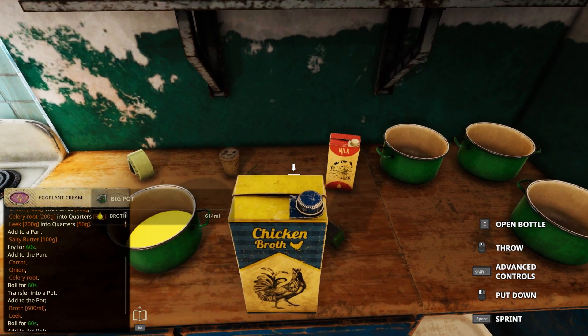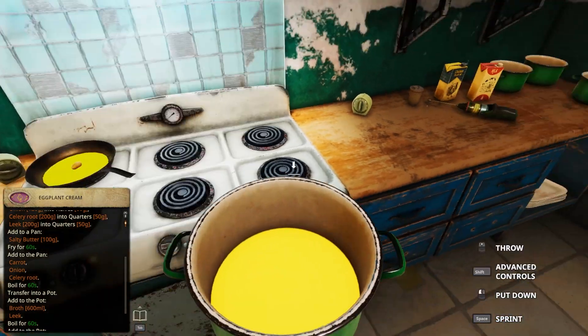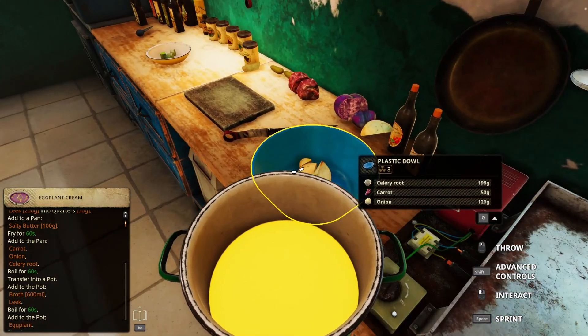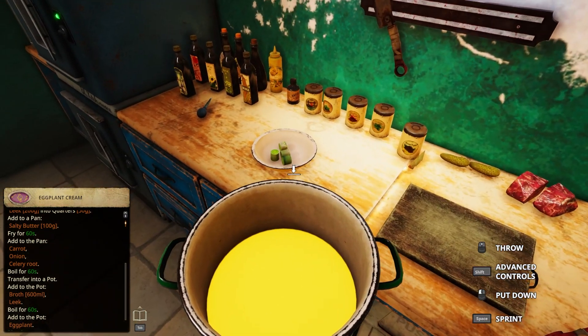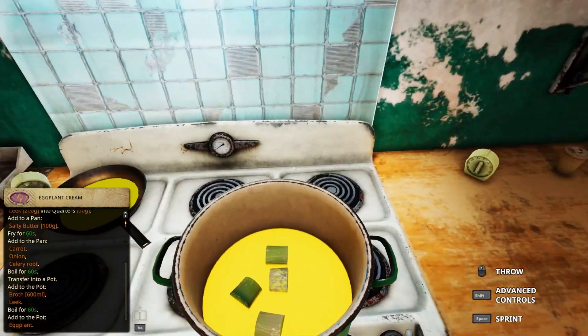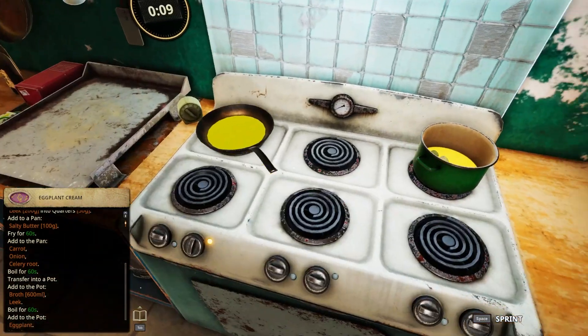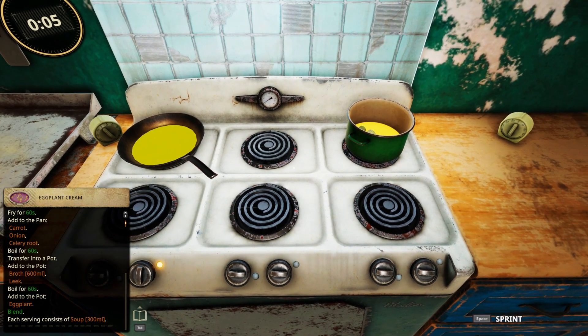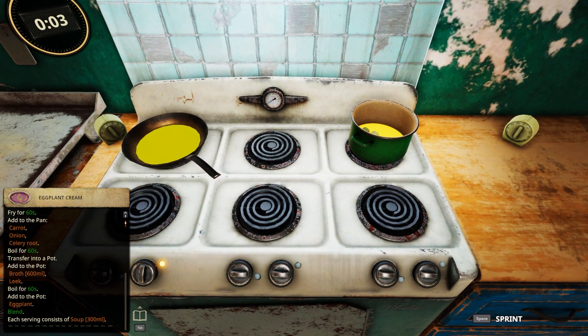All right, 600 - add to the pot. Leek - that's the leek. Boil for 60. Eggplant - add the eggplant to the pot. Wait, what?